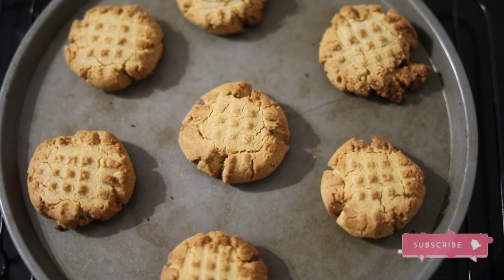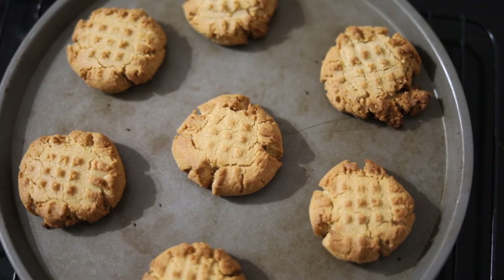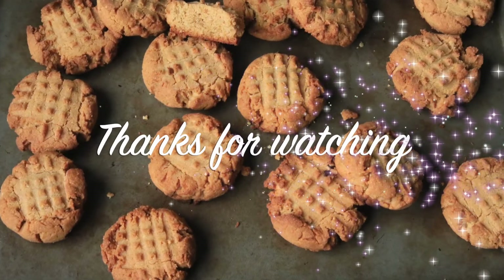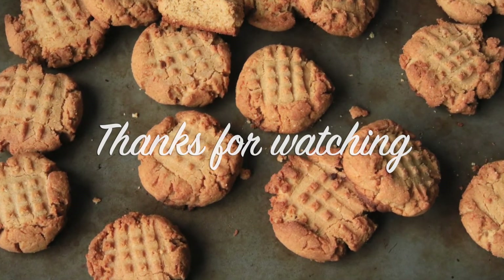You can see our beautiful peanut butter cookies are ready! Let them cool on the tray for about 10 minutes and then store them in an airtight container. They are so good — you can dunk them in milk. Don't forget to subscribe to our channel!